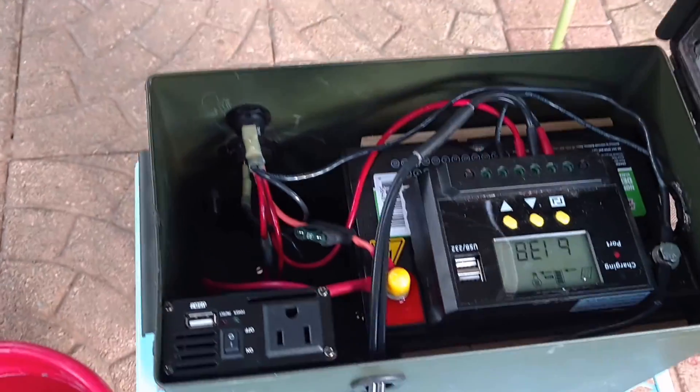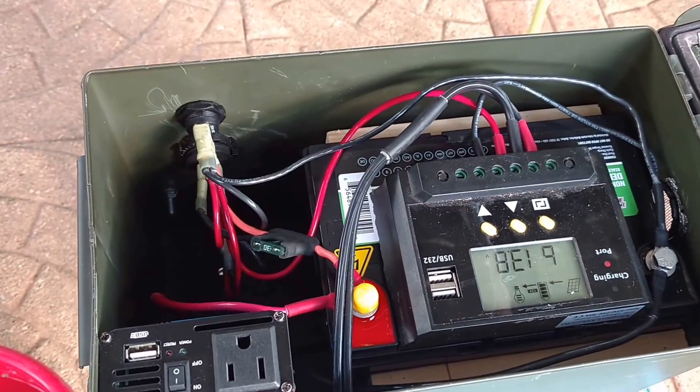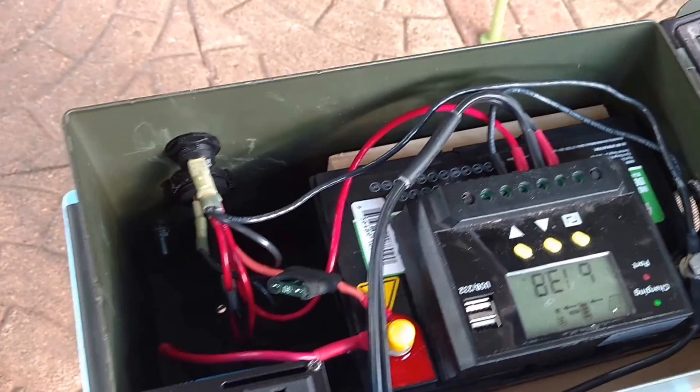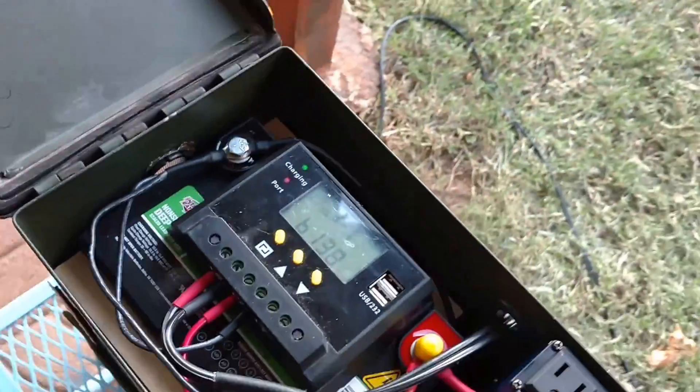The lid is removable. So when I'm inverting, I can just take the lid off. But if I'm just using DC, you can just put it up there. I may put a 12-volt cooling fan in there somewhere — we'll see.